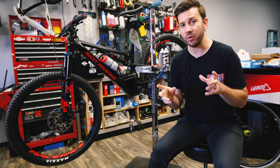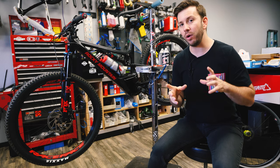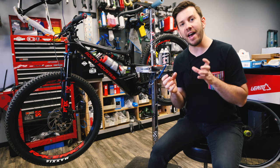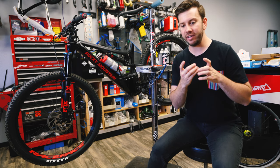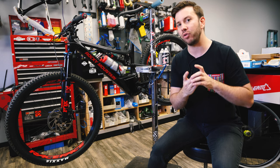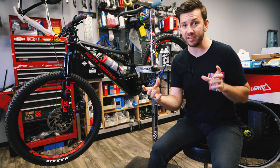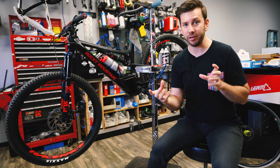On a side note, if you have access to a compressor it will make the job easier. It's not necessary, but if you have tires that have not been seated and don't really conform to the rim, it really does help to have an air compressor that first time you inflate the tire to get them to seat properly.